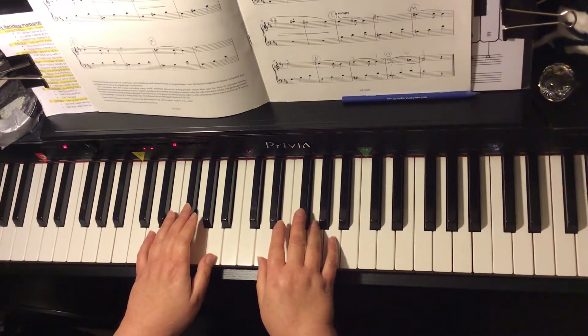D major primary chord progression. The D major chord has D, F sharp, A. That's the one chord.